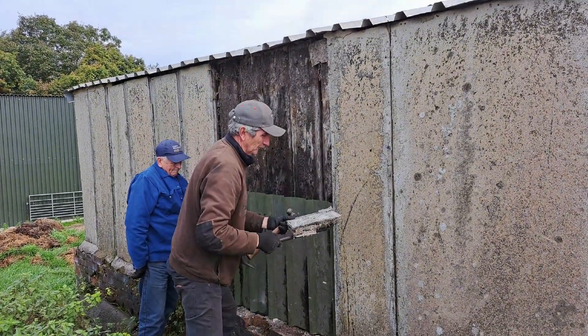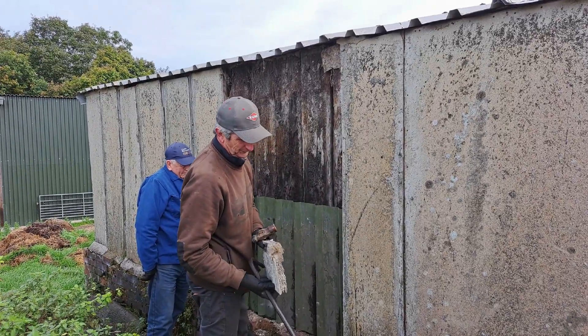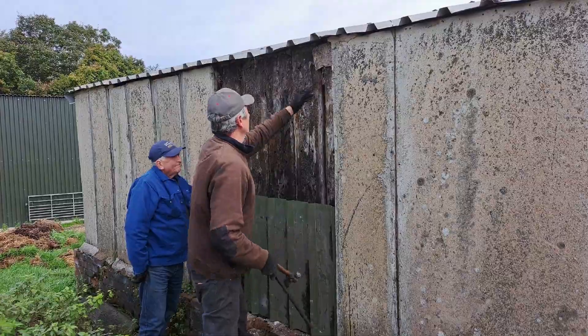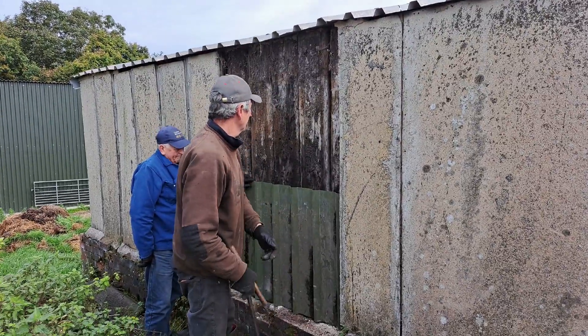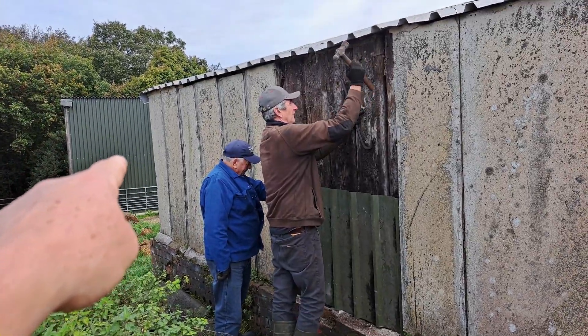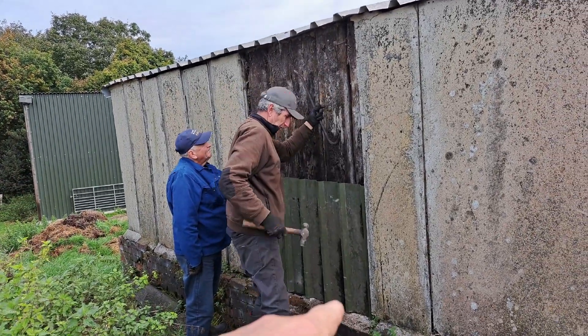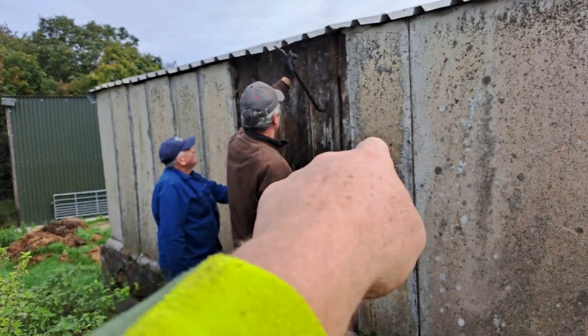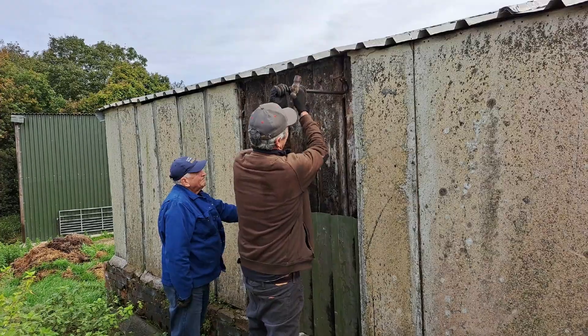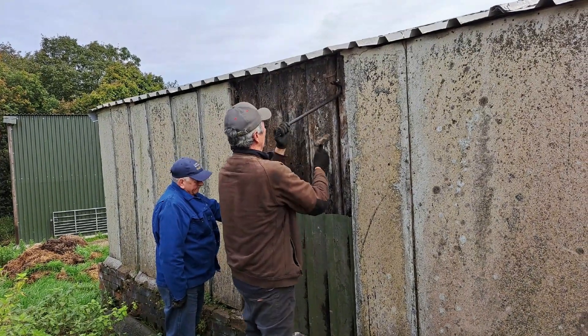It's a lovely autumn morning and the Duke's decided to do some shed repairs. We're just taking these old panels off and putting these offcuts on that we've got from the shed extension over there. We've got some offcuts saved in the stores, so we're just going to block this up because there are some big gaps — to stop the snow blowing in over the harsh winter we're going to get.